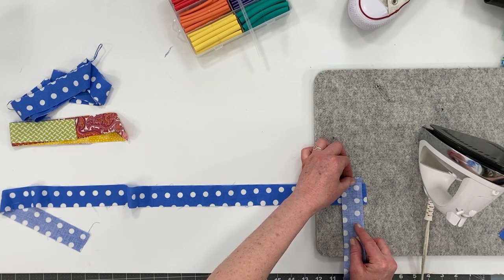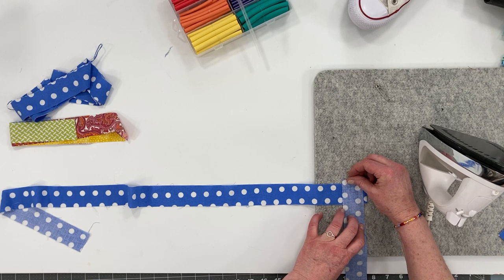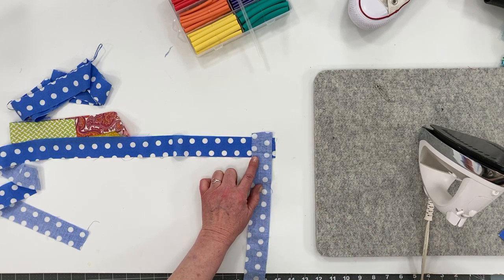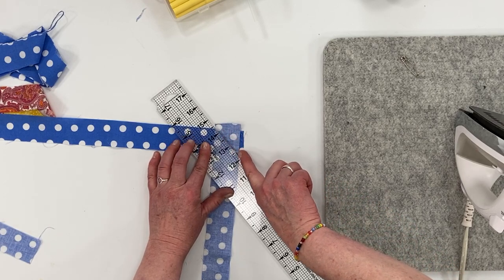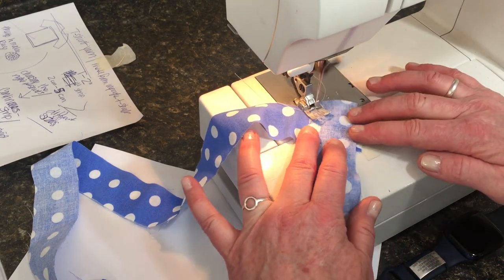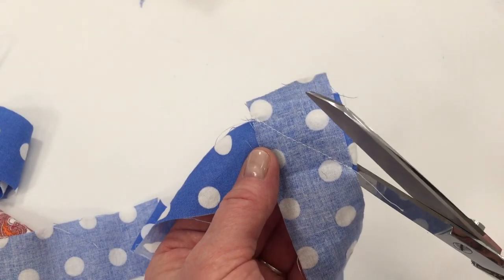Place your fabric right side up, take the other strip and place it over the top, overlapping the ends at the top and side about a quarter inch. Then sew at a diagonal from notch to notch. Take the ruler to mark where that would be, then turn your hand wheel toward you to bring the needle down right at the notch, and back stitch.